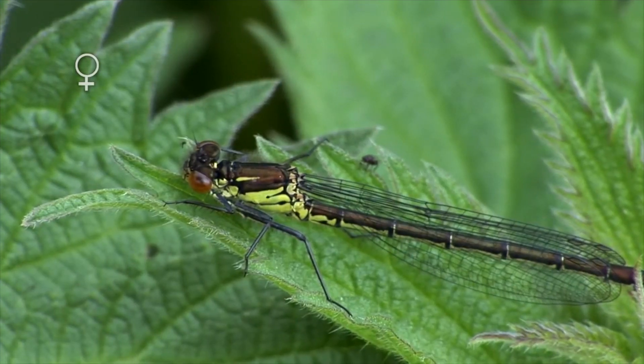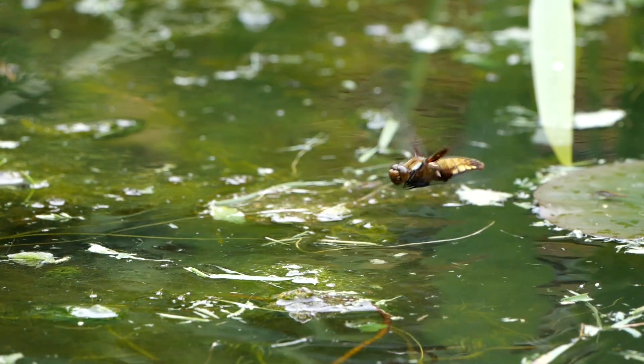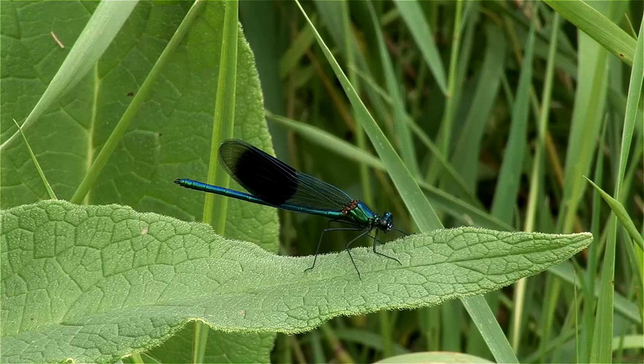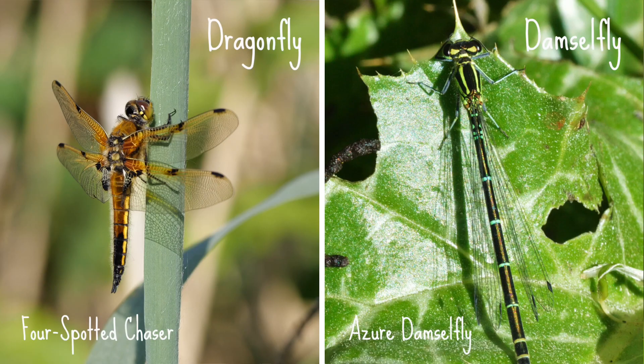The most obvious difference between dragonflies and damselflies is that dragonflies are large, strong flyers, whereas damselflies are smaller and more delicate. When they're taking a break, dragonflies rest with their wings spread out to the side, whilst damselflies rest with their wings folded back.